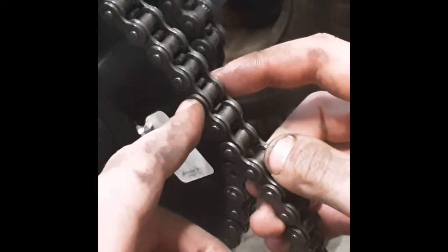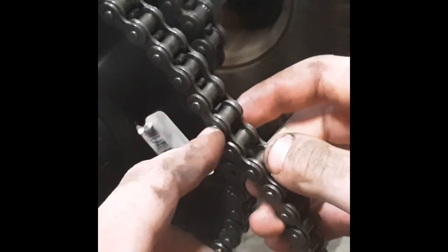I can almost guarantee this chain is going to loosen up, so later on we could pull another link and put an offset link in, then hop it one more tooth over to get it even tighter. But for now we're just going to do it like this. I'll show you what an offset link looks like and how to install it as well on to the chain breaking.